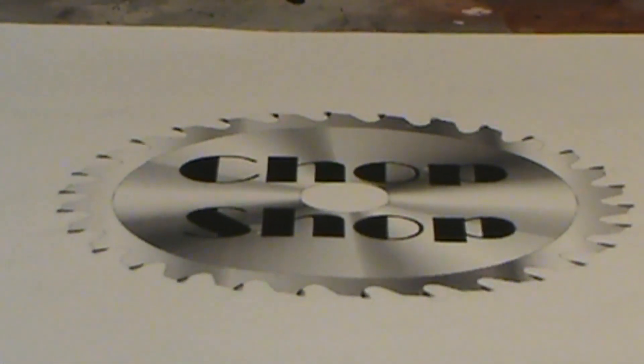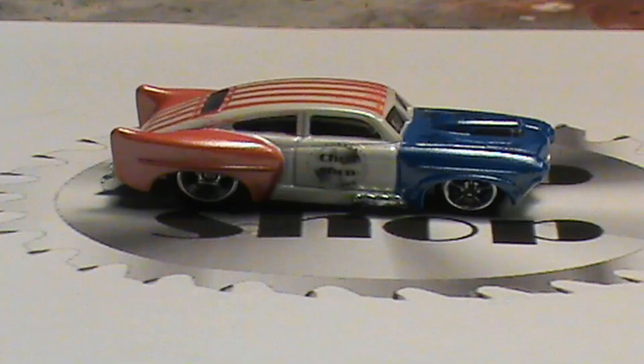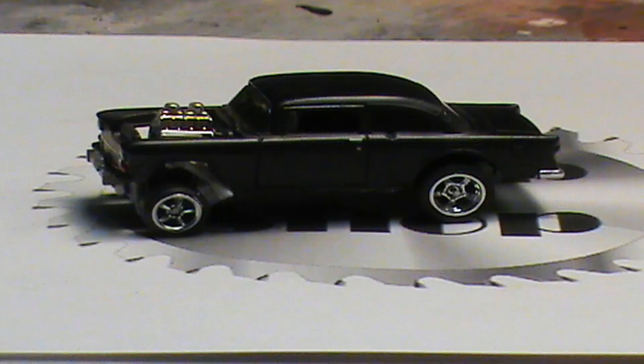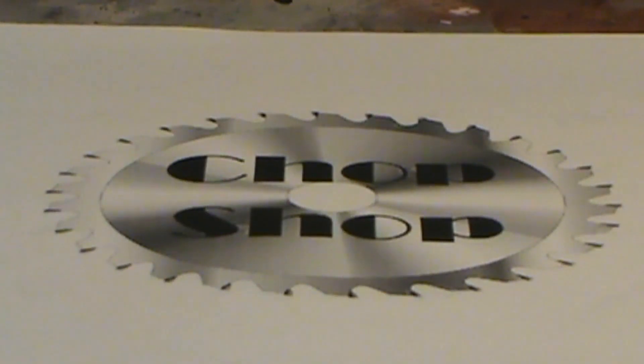Hey everybody and welcome. My name is Dan and this is my chop shop.